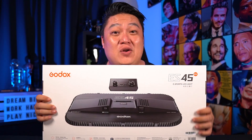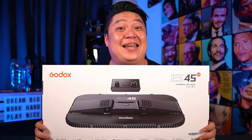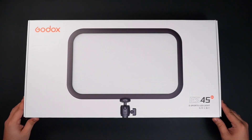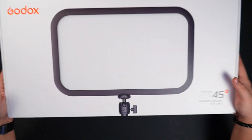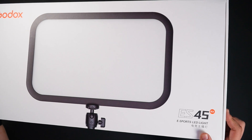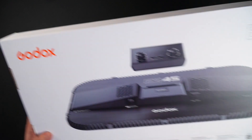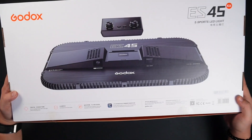This is the box that it comes in. I'll tell you everything you need to know before you make your purchase. So let's start with the unboxing — this is the Godox ES45. It's an eSports LED light; that's what ES stands for. That's the back of the box.